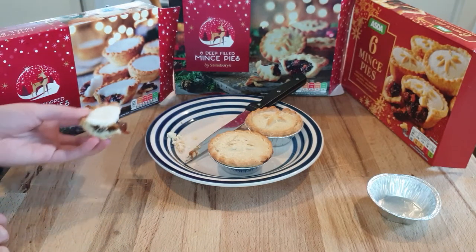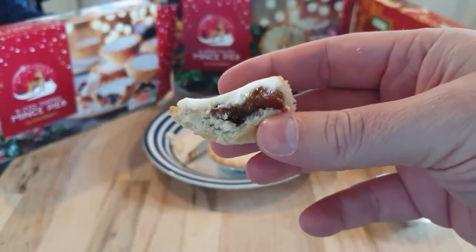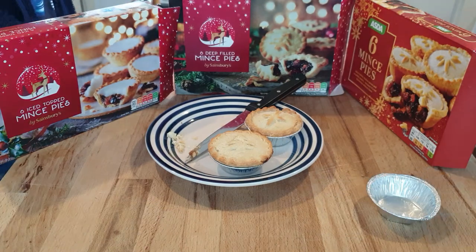Mmm, it's really sweet. There's not really very much filling, and the icing kind of crushes the filling. All I taste is icing and pastry. There's not as much mince pie taste, is there?